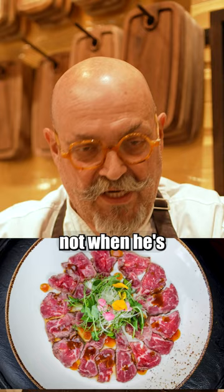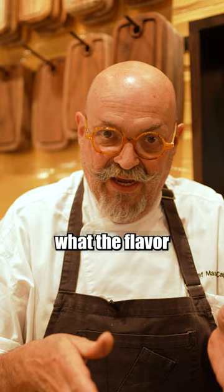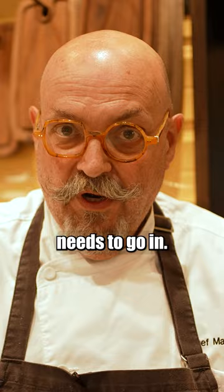I always encourage all my cooks to taste the food that they make — not when it's on the plate, but if they're preparing a batch of something, they need to know what the flavor is. They need to get used to the balance and the level of seasoning that needs to go in. So they do need to taste.